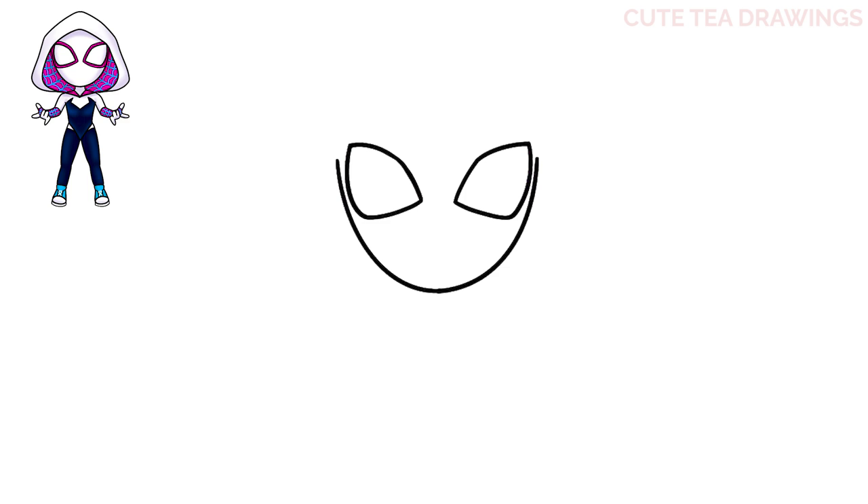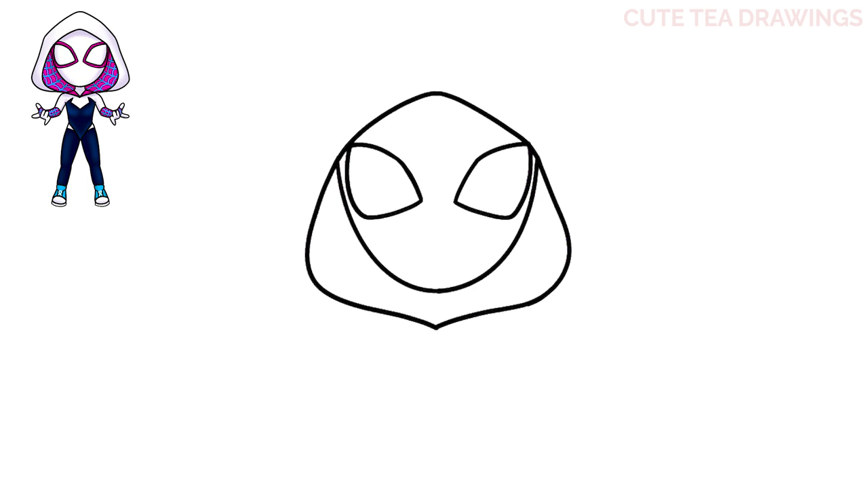Next let's draw the hood. Let's start on top in the center and let's draw a curved line down to the left side, and the same thing on the right. Now let's continue that line down and then curve it down underneath the head like this. Make sure you leave a gap for the neck.